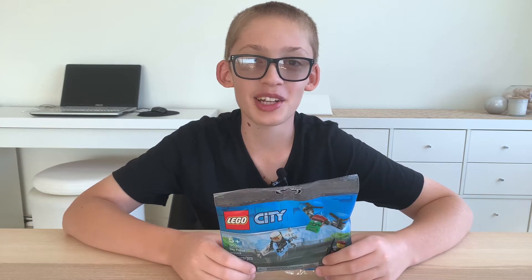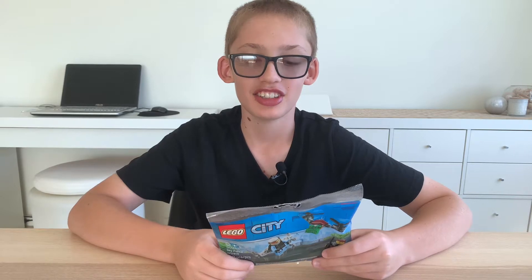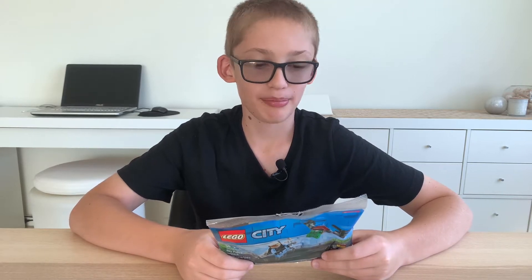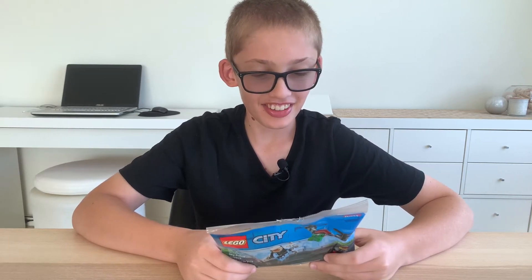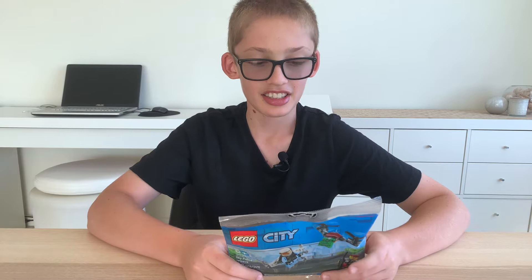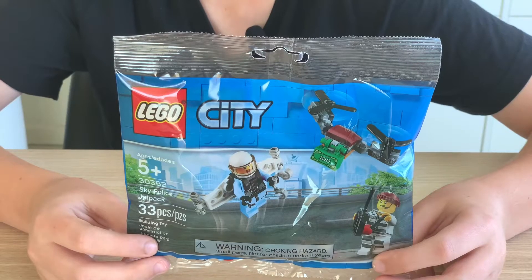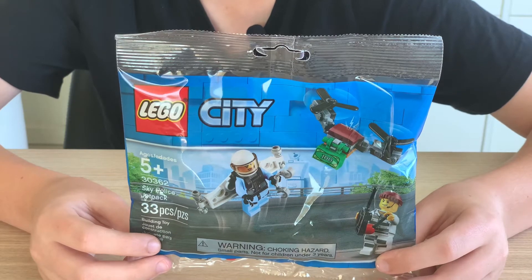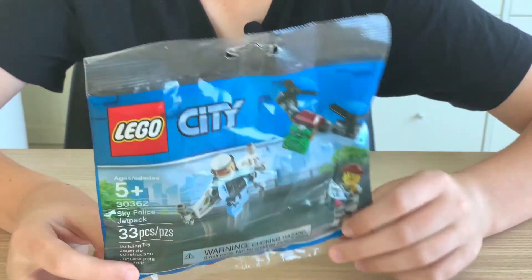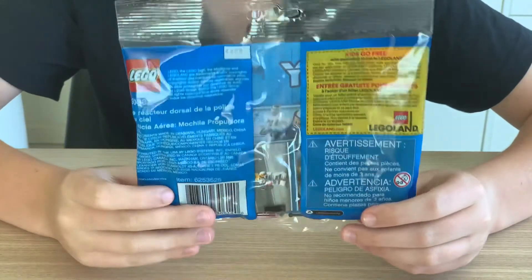Hey everyone, today I'm going to be building another Lego set for you guys. It's called Sky Police Jet Pack. The set number is 30362, it has 33 pieces, and it was released last year in 2019. It comes in a polybag — this is the front of the polybag and this is the back of the polybag.